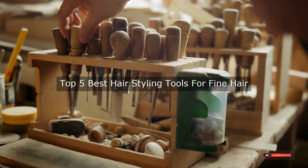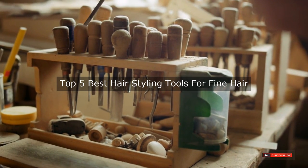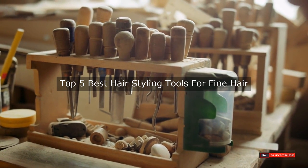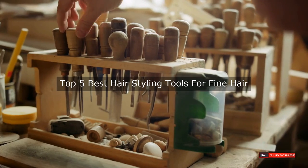Are you looking for the best hair styling tools for fine hair? We will review some hair styling tools for fine hair based on thousands of user ratings. Hope our top five best hair styling tools for fine hair will be good for you.